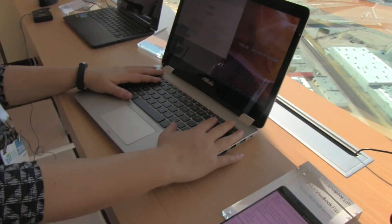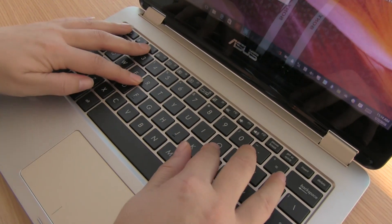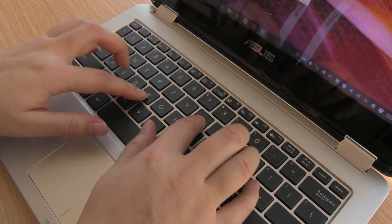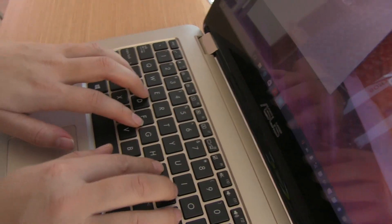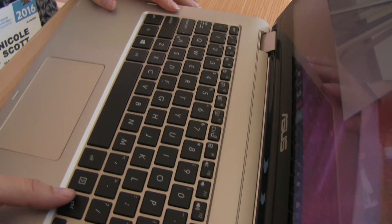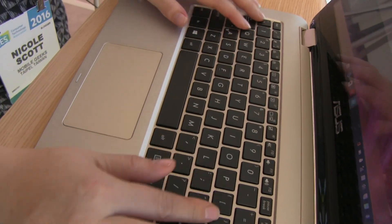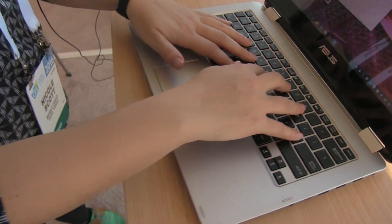Let's talk about the keyboard for a minute. ASUS keyboards haven't been my favorite of late. There's a significant amount of flex on this device. The travel on the keys actually isn't that bad and the keys themselves feel pretty nice — I do adapt quite quickly to the layout — but there's something about the overall durability that I haven't been keen on, and I think this generation of the Flip hasn't really moved forward.